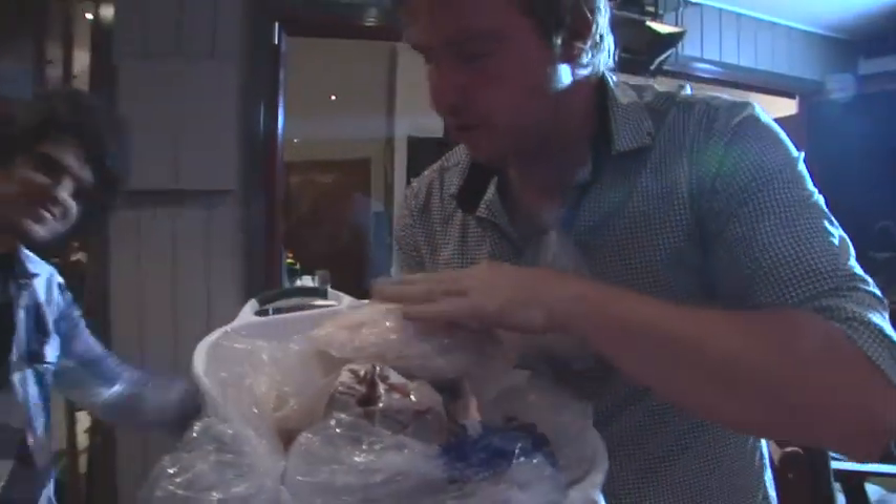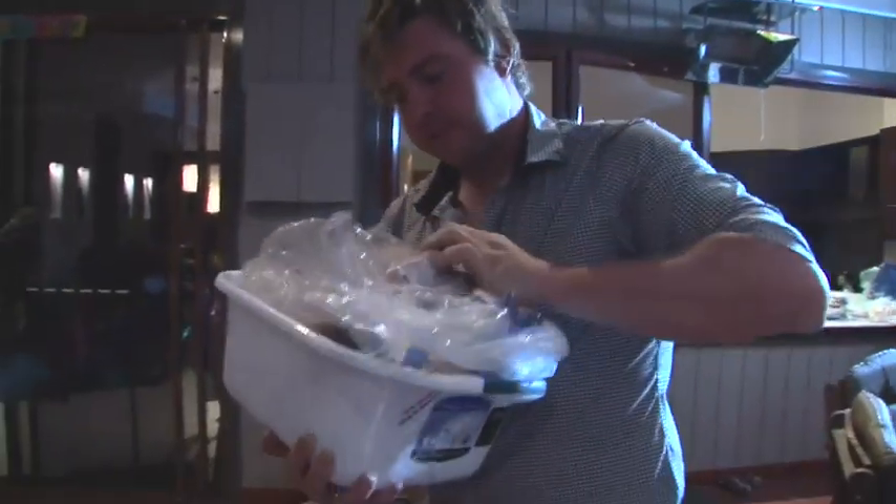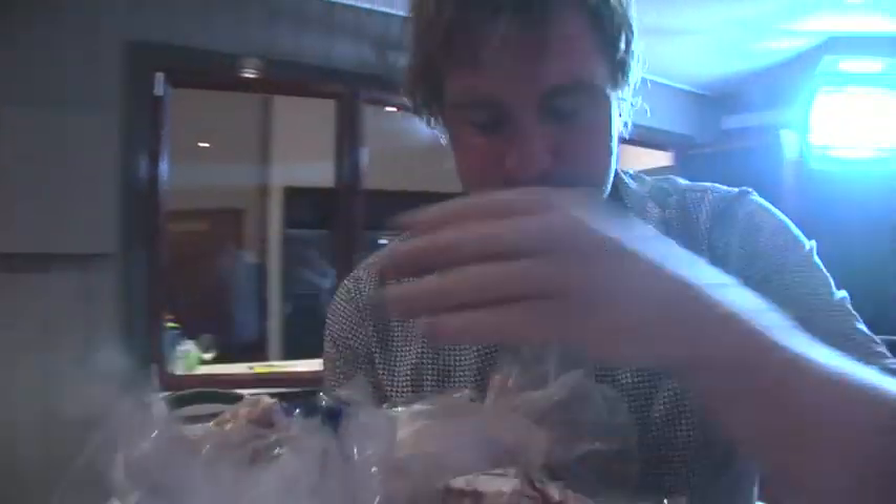We've got a whole organic chicken — going to run a few little fillets off this, probably put a little chilli through it and barbecue it up. We've got the whole iFillit, iFillit burgers. We've got T-Bones, we've got lamb cutlets for the kids.